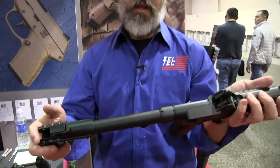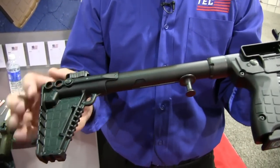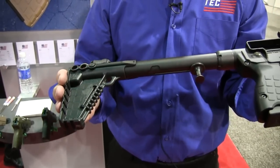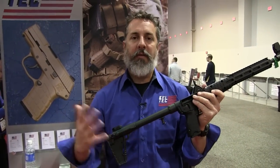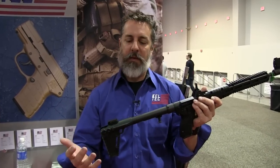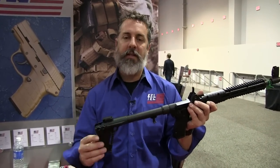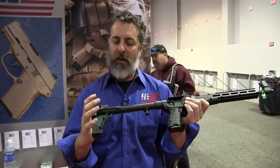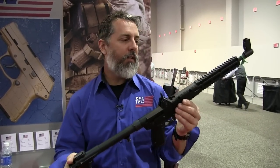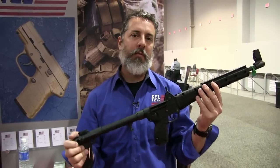Moving back to the bolt tube, it's now black nitrided — it's just a really nice finish. And coming back to the stock, the stock on this gun is now adjustable. For some of those guys with the longer arms, that's been a request for years now, so we've finally taken care of that. Added some more sling loops and just made it a tougher, more rigid gun. So it actually feels a lot better, feels a little more balanced, and it's just got a lot better quality than the Gen 1 gun.